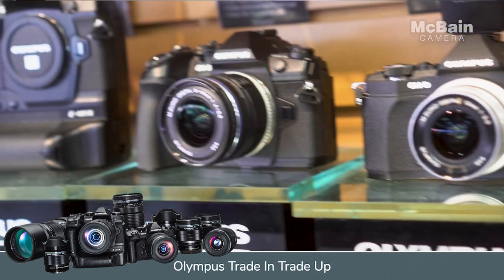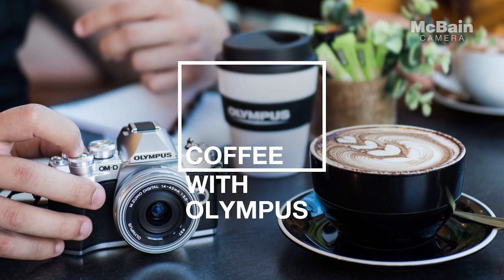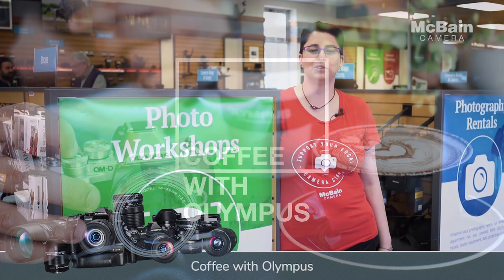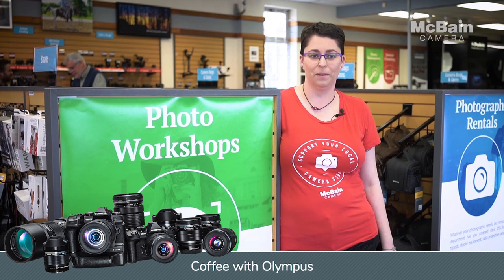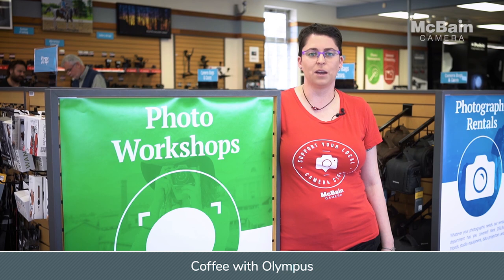Maximize your savings and walk away with powerful and portable Olympus products. Plus, register for a free 45-minute small group tutorial with coffee with the Olympus trainer, Quet. He will take you through all the ins and outs of your newly purchased Olympus camera. This is June 8th. Registration is required — just go to McBainCamera.com.